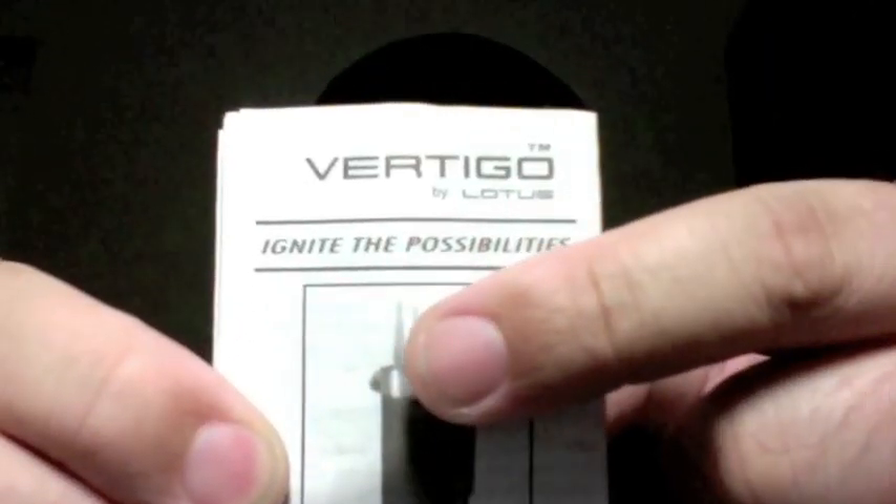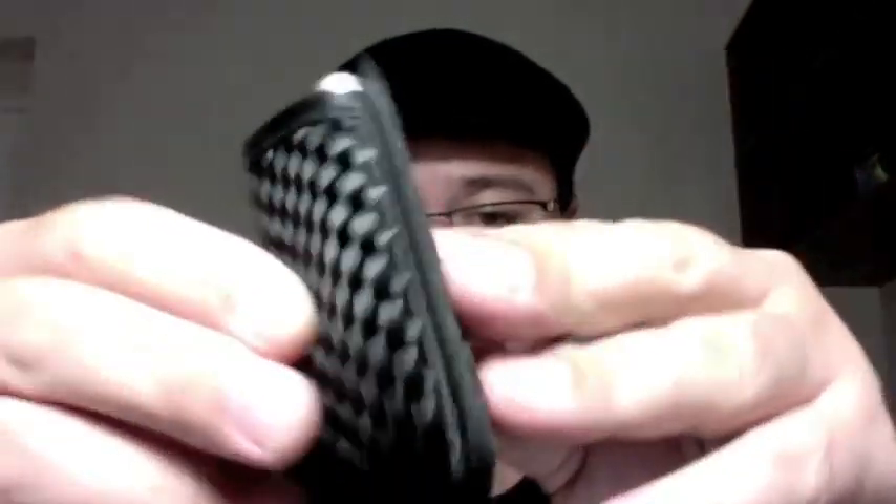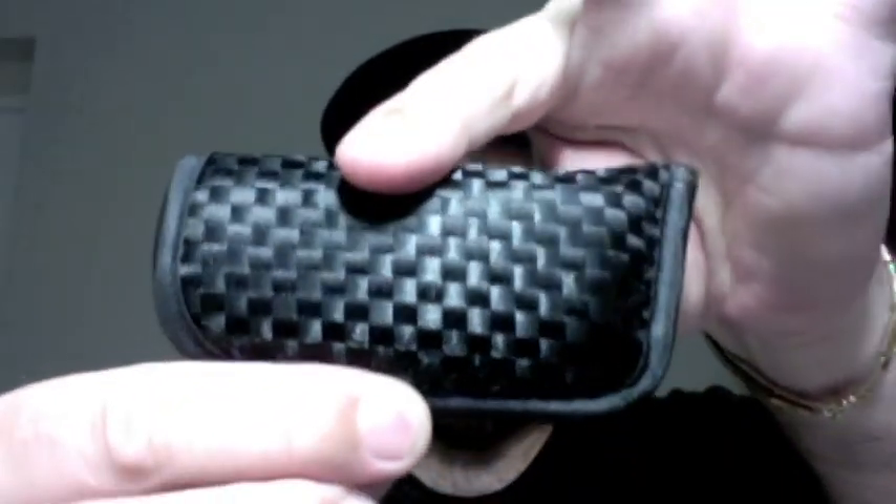It's not this one here — this is just the paper instructions and I'm pretty sure no one is interested in that. After work today I decided to go to the tobacco shop on the way home, and I saw this beautiful lighter there that comes in this nylon case, well constructed.